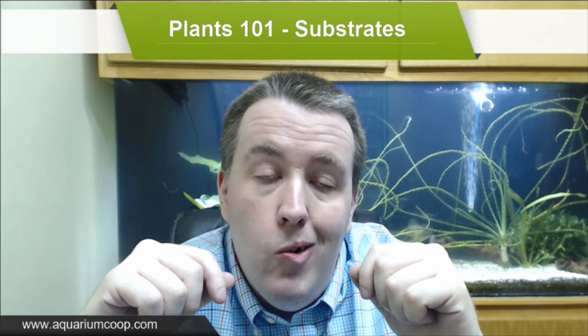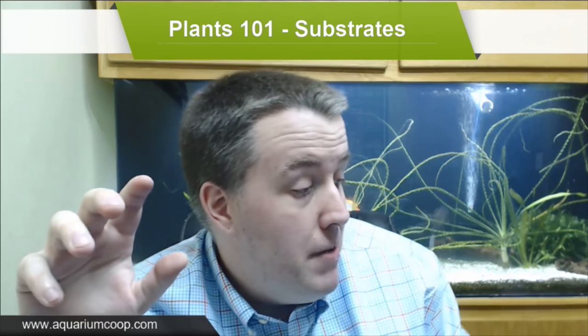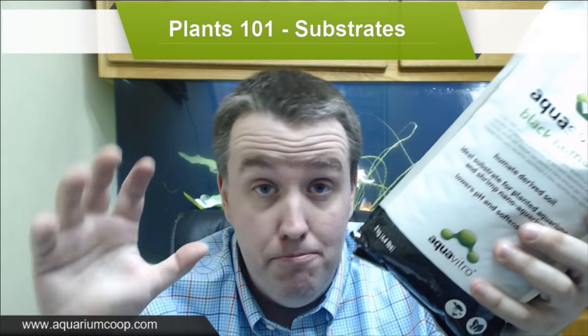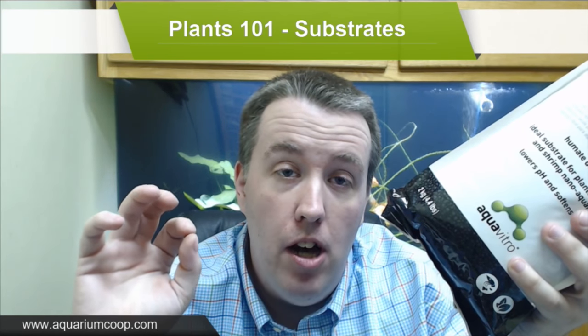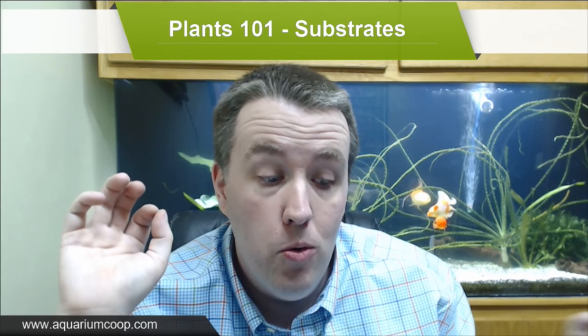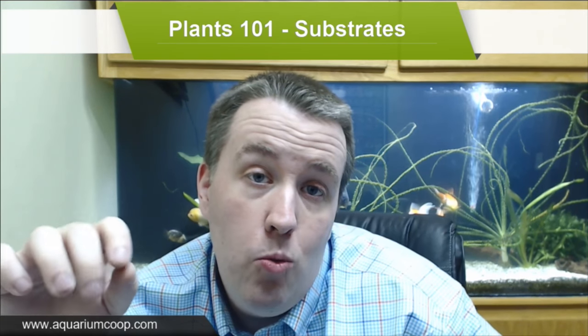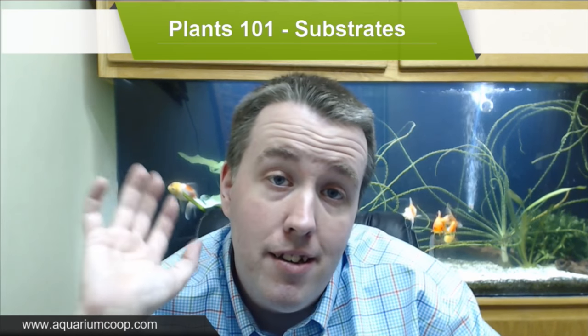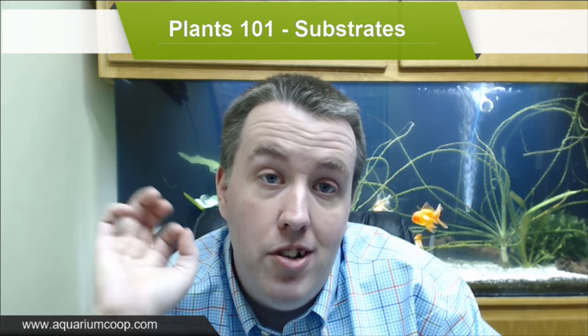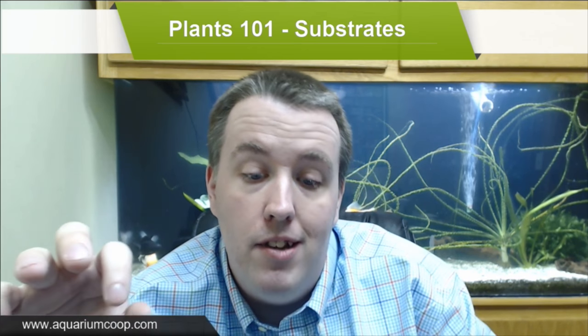Hey everyone, Cory from Aquarium Co-op. Today we're going to talk about substrates. This question gets asked on the Q&A and in-store every single day. People want to start planted tanks but they don't know what to use or what to start with. We're going to get to the bottom of it — covering dirted tanks, ADA soil, normal gravel, and all these types of things.